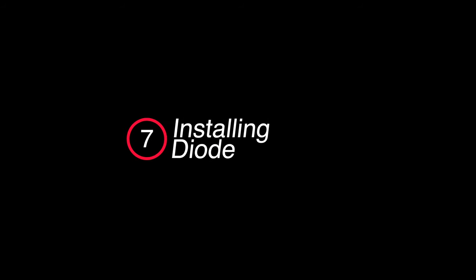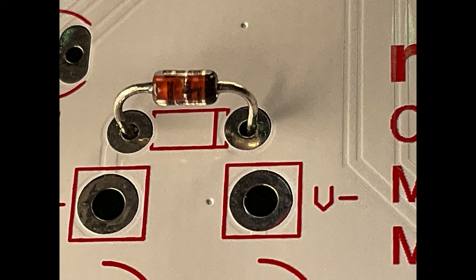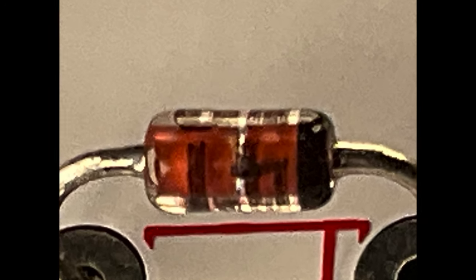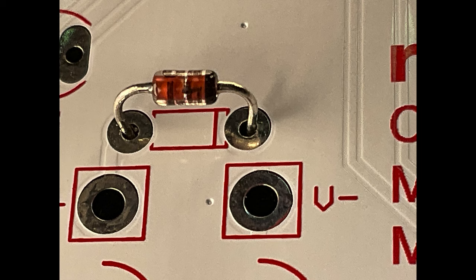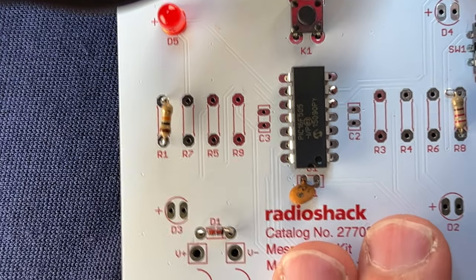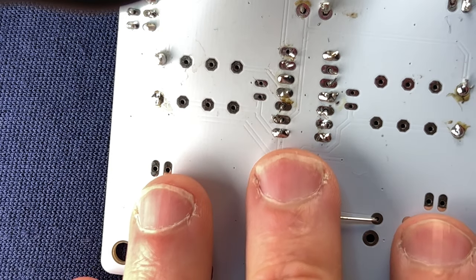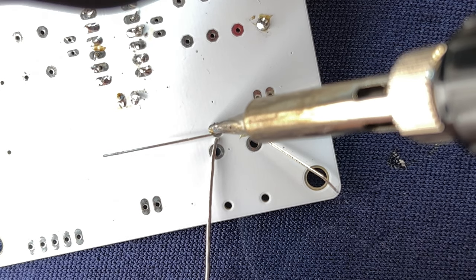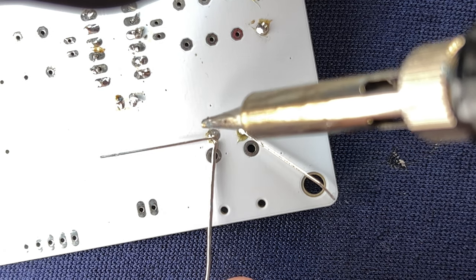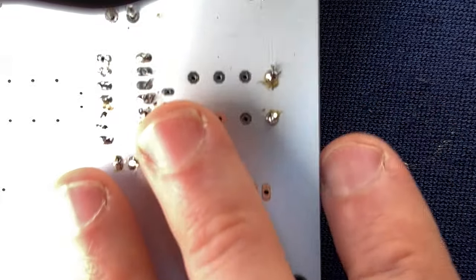Diodes act like a one-way gatekeeper for current — they allow current to flow easily in one direction but inhibit it from flowing in the opposite direction. Diodes are polarized and can only be installed in one direction. See the black band on this diode? It indicates the direction that current flows out of the diode. The board indicates where the black band belongs between the two solder pads. Insert the two leads from the diode into the through holes with the band facing to the right, then flip the board over and bend the leads side to side to hold the diode in place. Heat the work, not the solder — iron on one side with the pad and lead, feed solder from the other side. Bust out the flush cutters, trim the extra lead off both ends, then flip the board back over to check your work.